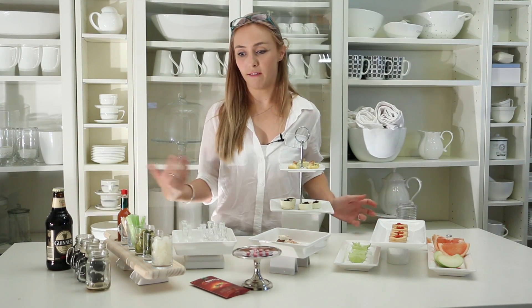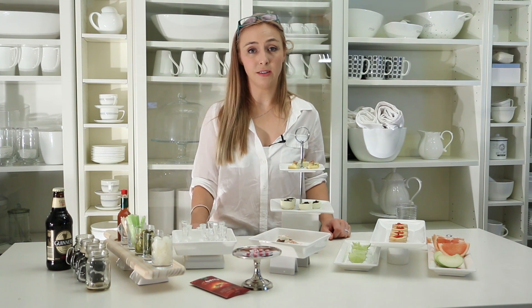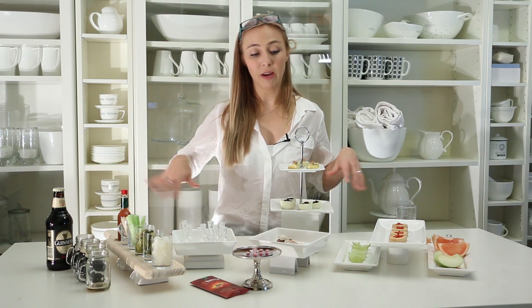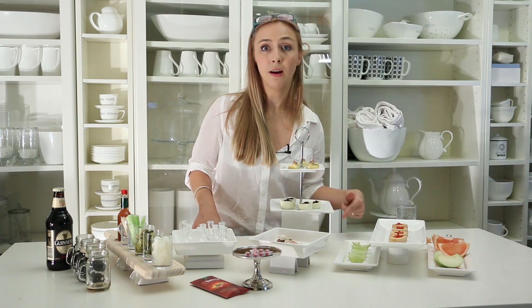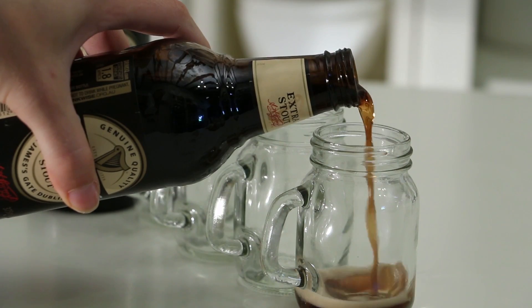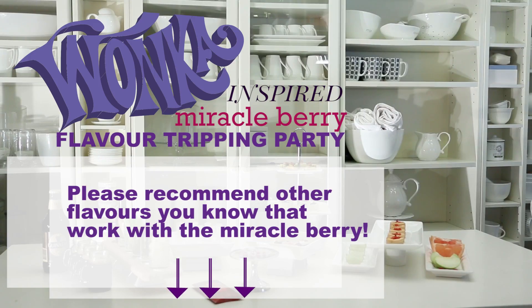So there you go. These are a few of the samples that you can try. You might want to have some other things on the side as well — your chocolates, so you can taste how super sweet things get. It is really recommended that you do these little bite-sized things, because when I tried the lime it would have been so easy to polish it off and grab more. If anyone has other ideas of different combinations or foods to try when you're on the miracle berry, please leave a comment below — I'd love to hear from you.